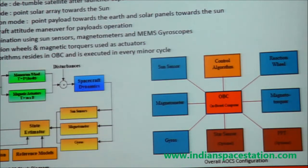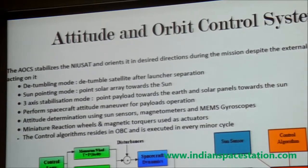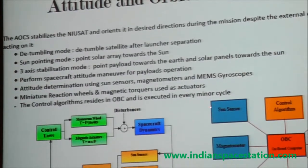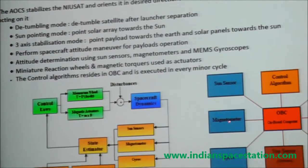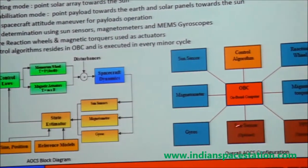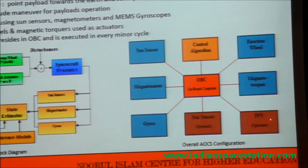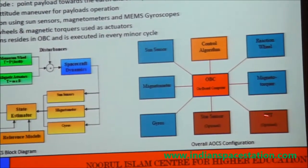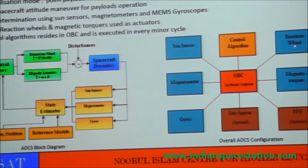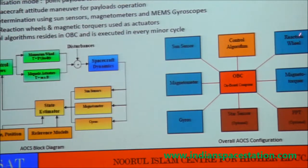The attitude and orbit control system operates mainly in a closed-loop control environment. We have four sun sensors, two magnetometers, two gyroscopes, and one star sensor. The whole attitude and orbit control system is fully redundant, achieving attitude accuracy of 0.1 degree. The pulsed plasma thruster is kept as an optional component, jointly developed with the Liquid Propulsion System Center. Four micro-reaction wheels are used, and any two can handle failures — that is the redundancy approach adopted here.